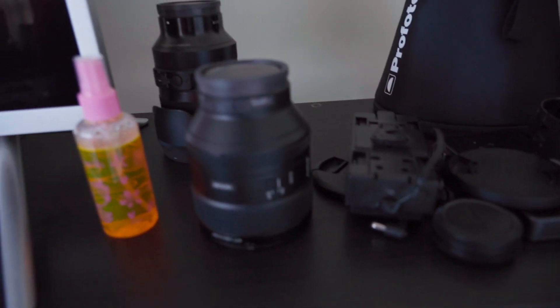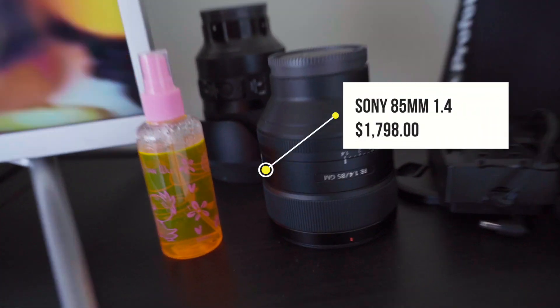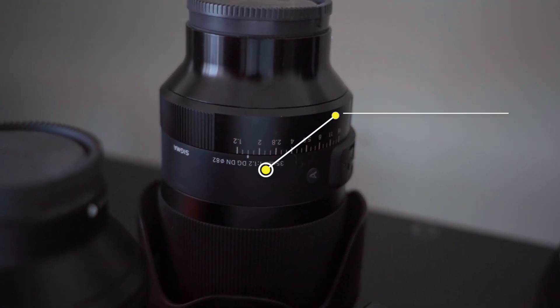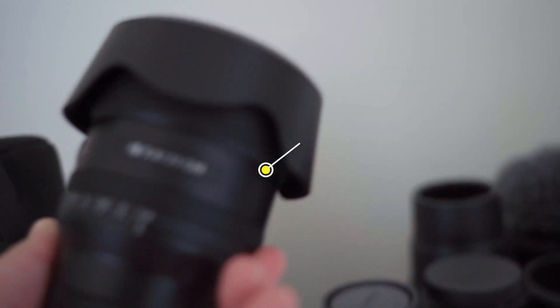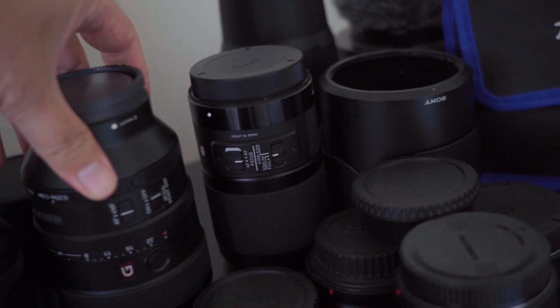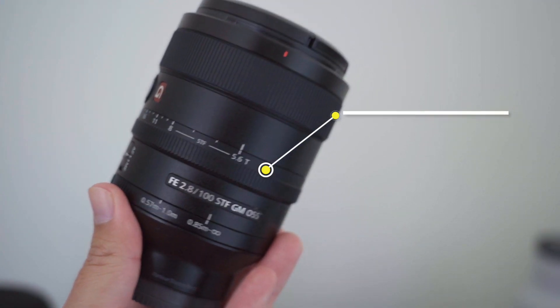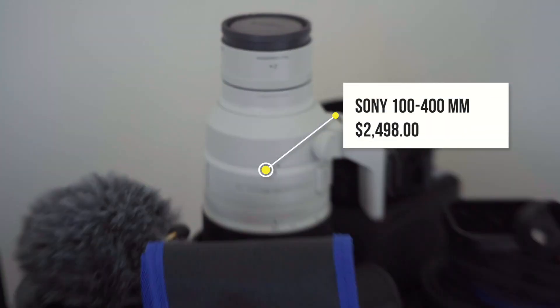A little studio tour over here. This is the Sony 85 1.4. This is the Sigma 35 1.4. And he also has the 24 1.4. There's a 100mm lens. And I got the Canon M200. I traded my 70-200 for the Canon lens.